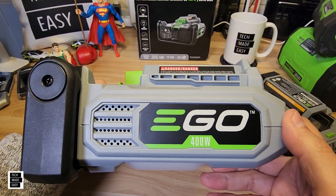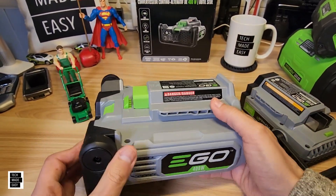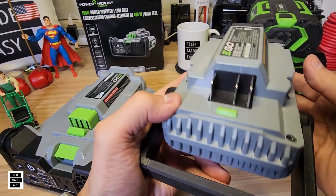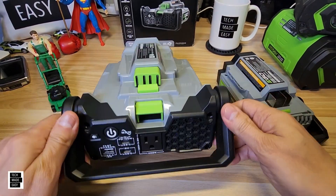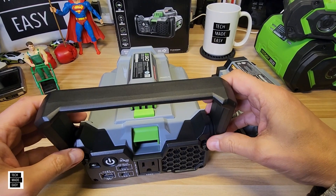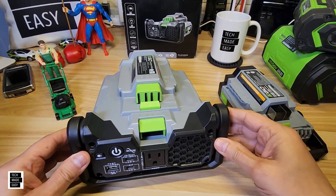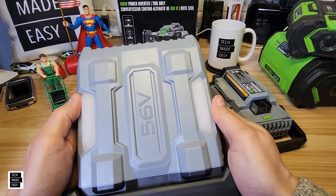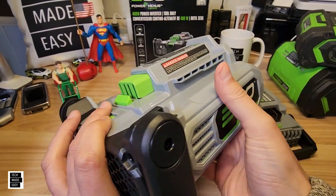Looking here, again, Ego 400-watt with ventilation on both sides, which is nice. Looking at the back, more ventilation, which is good. You've got your plugs. The new model has good ventilation in the front as well. The handle is convenient and beefy. One thing they did differently with this handle is there's a clicking position, which could be beneficial if you want to keep it at a certain angle. On the bottom you've got the power button and the Ego logo, and on the new model there are actually LED lights — pretty cool.